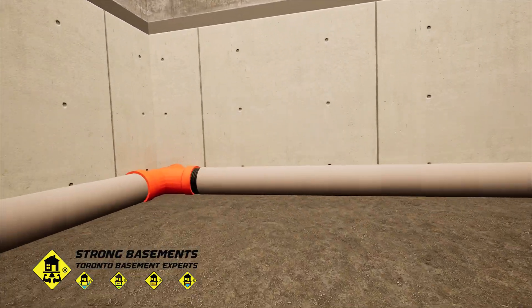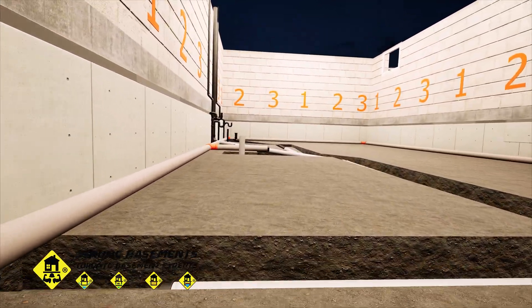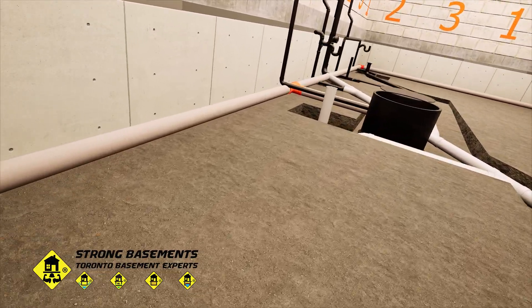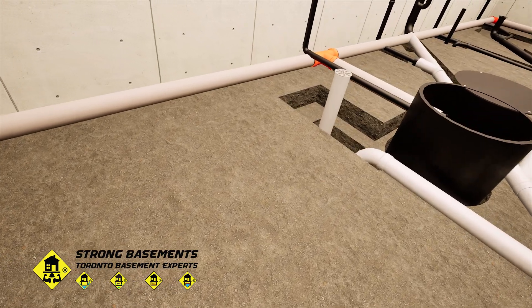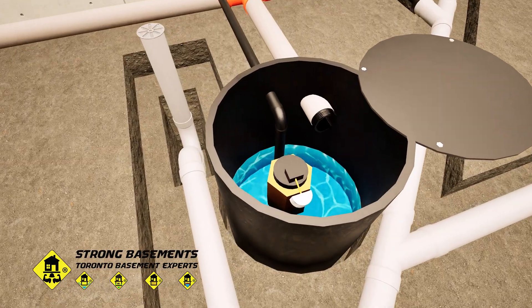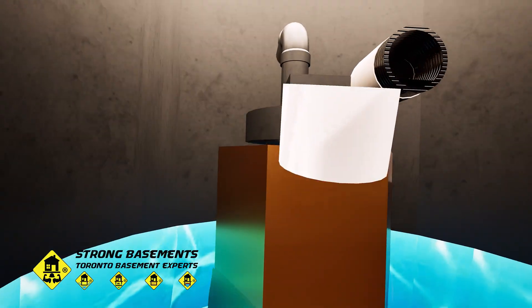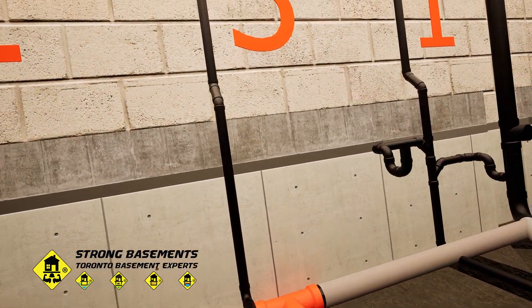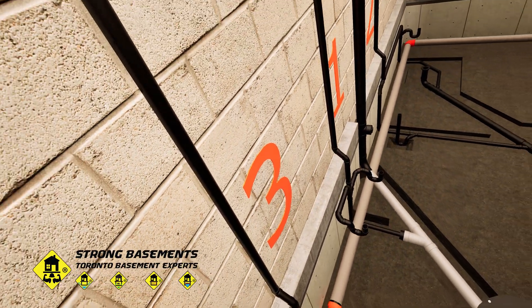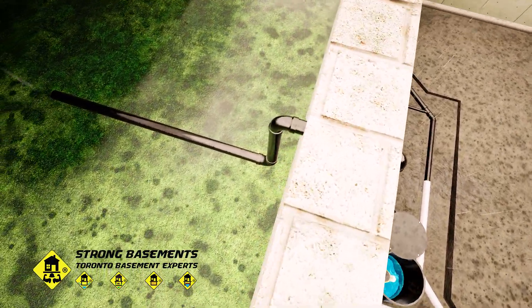We install a new weeping tile system around the entire interior perimeter of the basement. This pipe collects groundwater and moisture from all areas and directs it to the sump pump location, ensuring proper drainage and keeping the new basement dry and protected from hydrostatic pressure. All collected stormwater flows into the sump tank. When the water level rises to a set point, the sump pump automatically activates and discharges the water outside through a 1.5-inch ABS pipe.